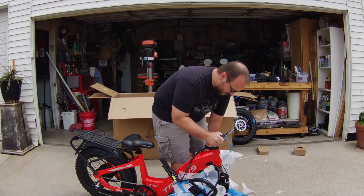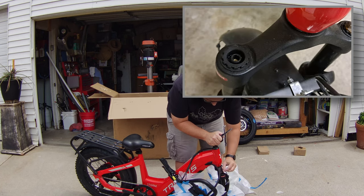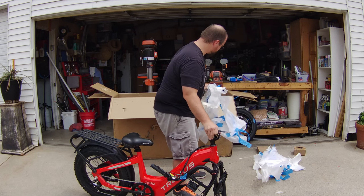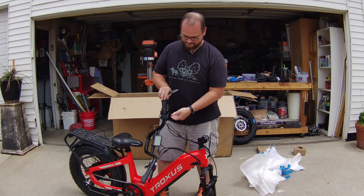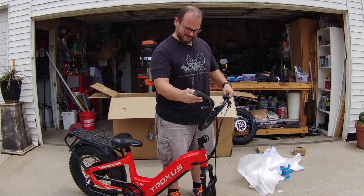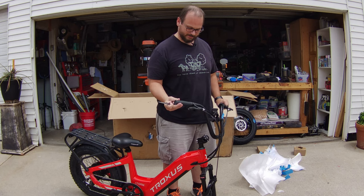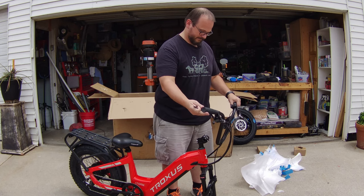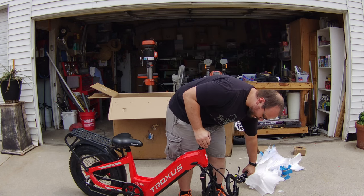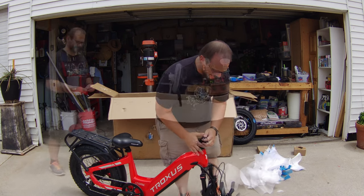The forks look nice. I'm not sure what that is — unless there's supposed to be a cap on there. The left thumb throttle looks like a lower-quality Shimano shifter. Some grips that are twisted weird. Here's the front light with water on it. Other than that the assembly on this looks pretty straightforward — all I have to do is put the handlebars on and it looks good to go.